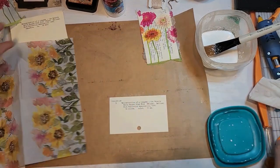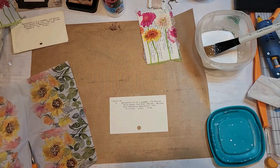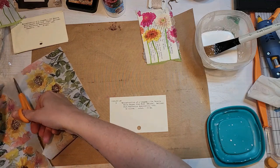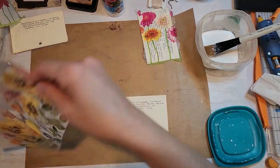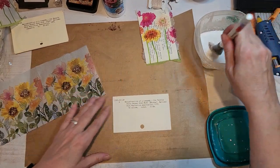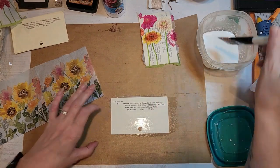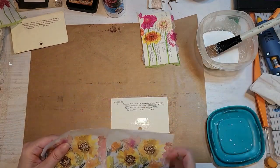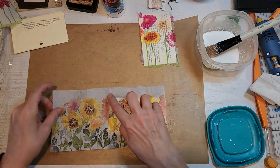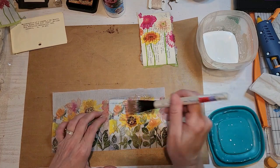I got smart and decided to cut this napkin at least in half so it would be a little easier to deal with. You can always use a water brush to rip around things you want to cut off — that's typically what I usually do, but for some reason I opted to do it this way. I think I was just so excited when I got home with these napkins. I of course had to get this one because of the sunflowers.